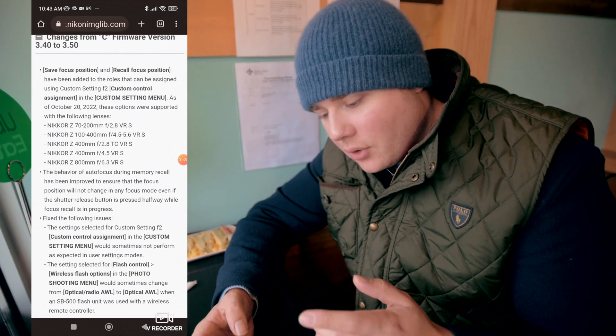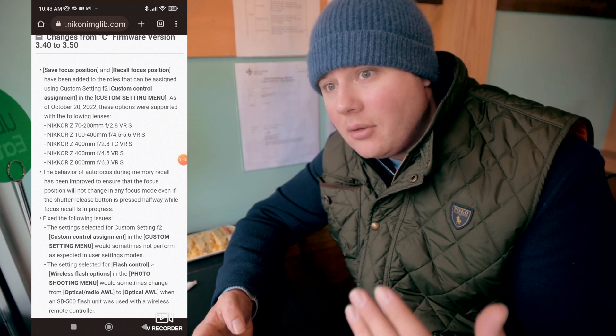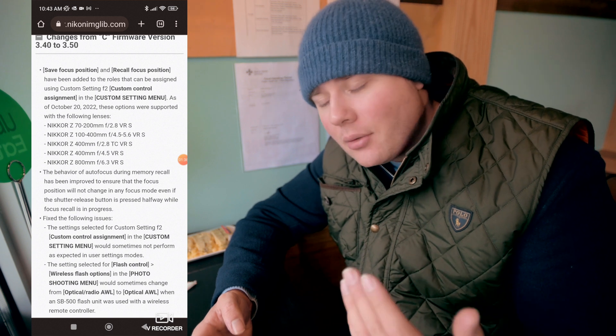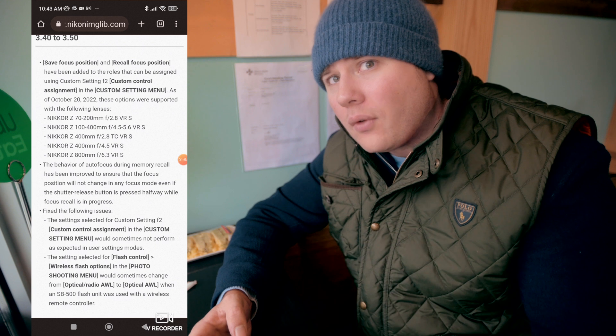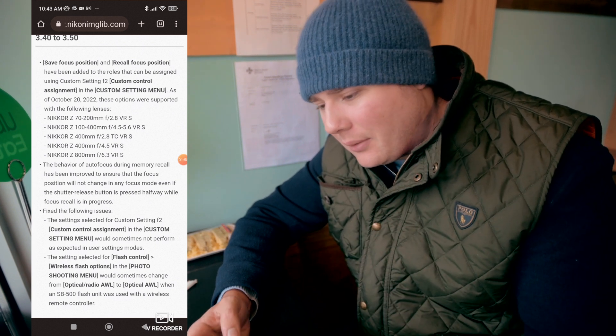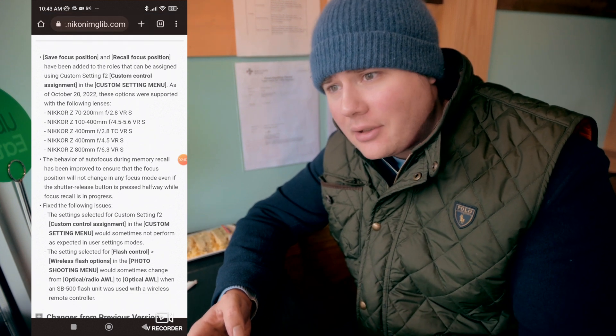Recall focus position is also improved, which will be really nice when doing autofocus or wanting things to track — it sounds like it's going to be less jumpy than in the past. The biggest thing I've seen improve is overall better autofocus. I would say the detection is a little bit better as well, even though they didn't really talk about that as much in this release.